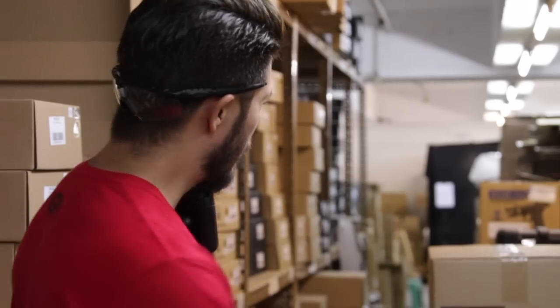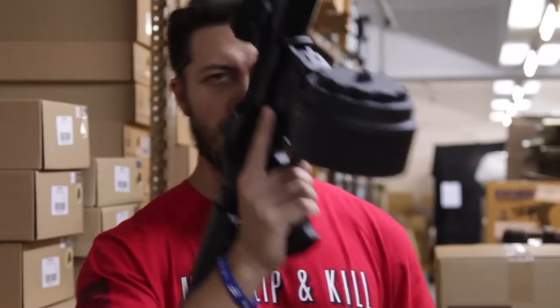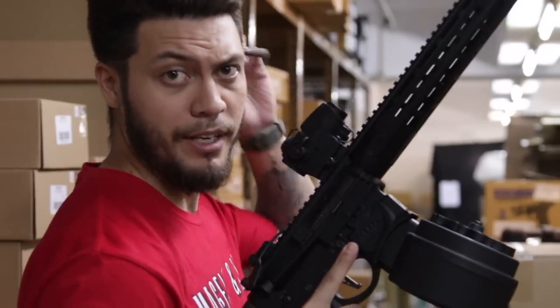Here we are at the warehouse. I'm standing roughly 20 or so meters from a target downrange, about to shoot the Warthog. Today to help me is the drum bag, because reloading is overrated. Let's take a look at that spread.